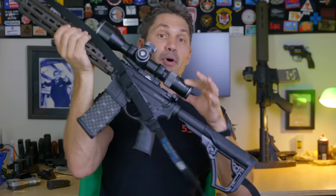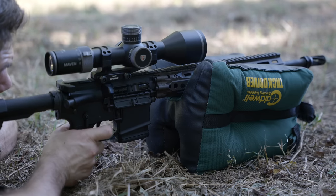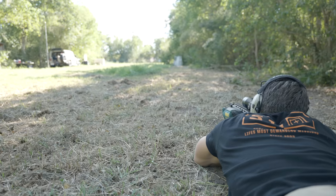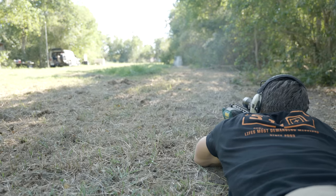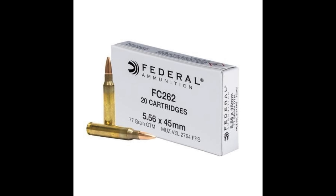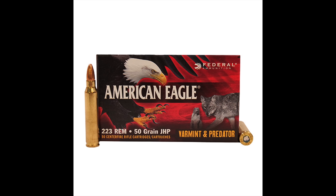I used the same optic on both guns: the Japanese-made Maven RS-4, a 5-30x scope — way too much scope for 100 yards, but I've used it in the past and I'm fond of it. Dollar for dollar, it's great glass, though something feels a little off about putting a $1,800 optic on a $400 rifle. I set up with a 100-yard marker on a Caldwell bag and let her rip. I used three different types of ammo and three different grain weights.